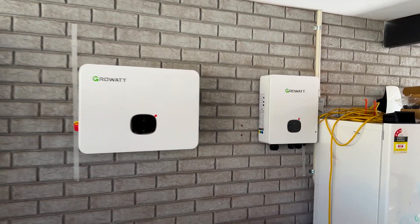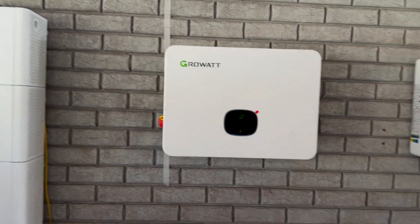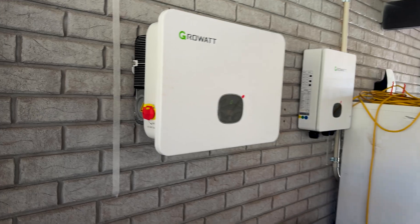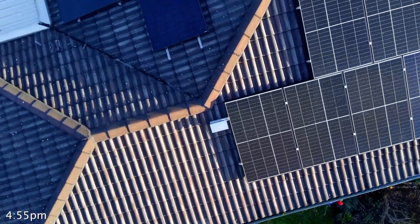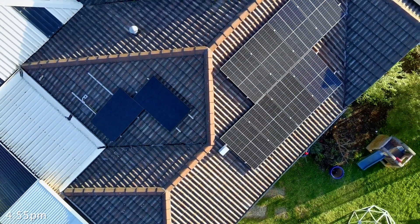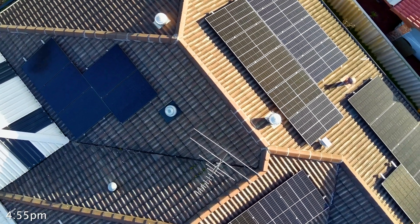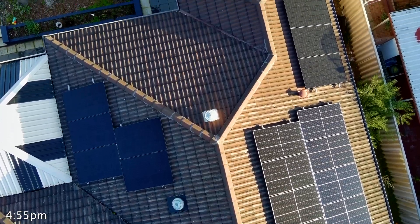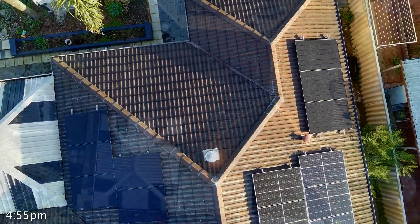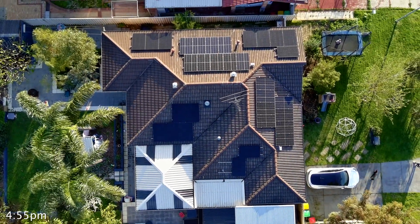Blackout protection is limited to the inverter's maximum output, so with a five kilowatt unit, using more than that during an outage will trip it. With that in mind, I decided to double both my panels and my inverter. This gave me more headroom for future upgrades like an electric cooktop and water heater, and lets me feed the battery from solar rather than relying on a tariff that may not exist in the future. Choosing the right inverter comes down to balancing your budget against current needs, potential future needs, and local network rules.